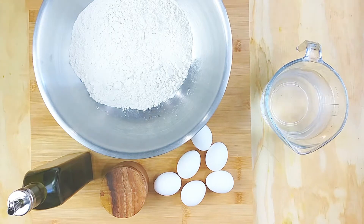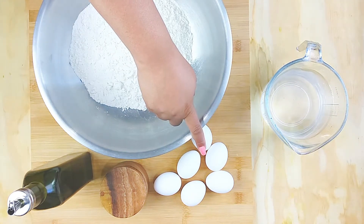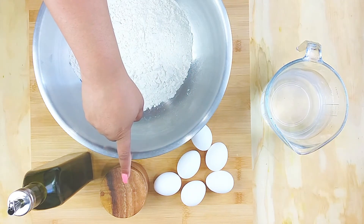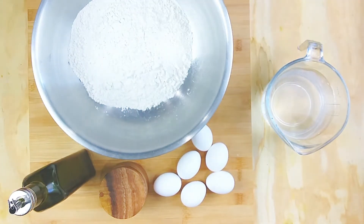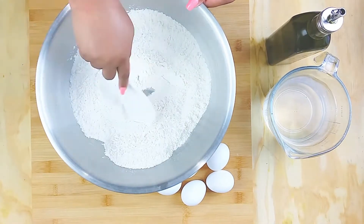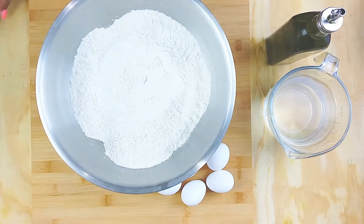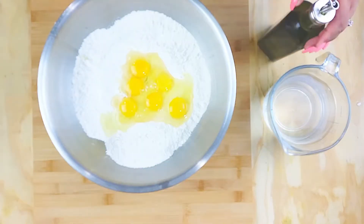Starting with the pasta — it's just simple all-purpose flour, eggs at room temperature, salt, olive oil, and a little water. I am doubling my recipe because we love pasta from scratch here, so I will put the measurements for half the recipe in the description.